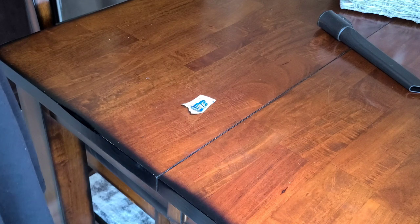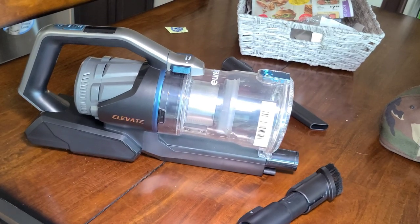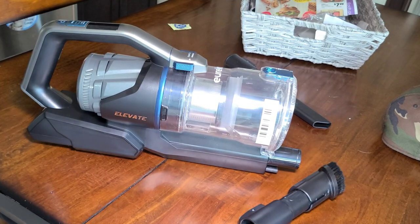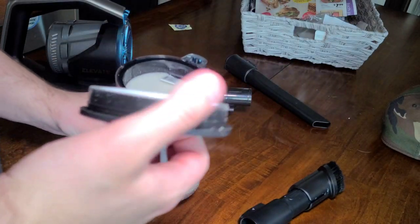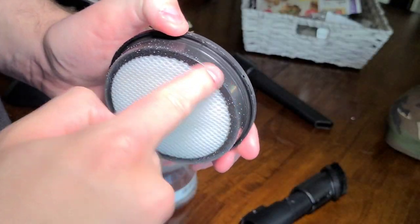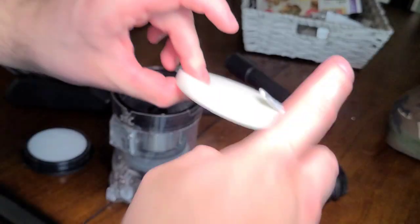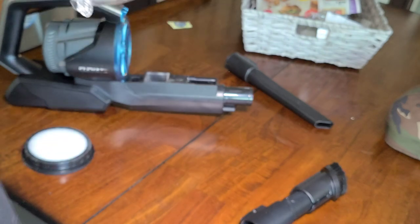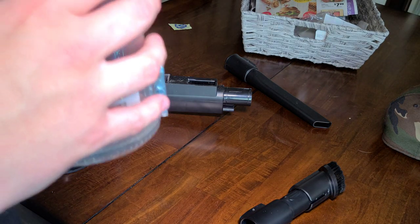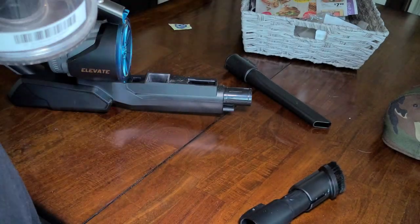This machine did a heck of a job. There are a few more things to show you, then we're going to wrap this up. We're going to check the filters and the brush roll. Let's unclick the bin — we have two main filters in this machine. We have this filter which has some sugar around it, and then this foam filter which has basically nothing on it, just a little bit of dust. The top of the cyclone has some fine dust on it, but really not that much given how much cleaning we did.